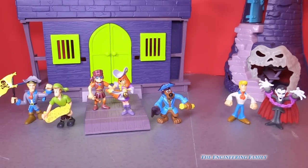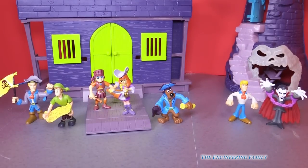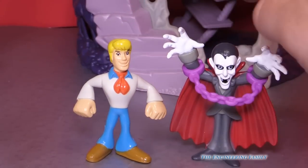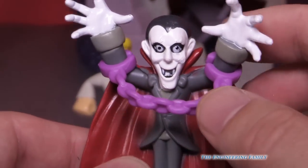Here are all the characters. So it comes with this Fred and it comes with this spooky vampire. Look at how spooky he looks. But you know what, he's wearing handcuffs.